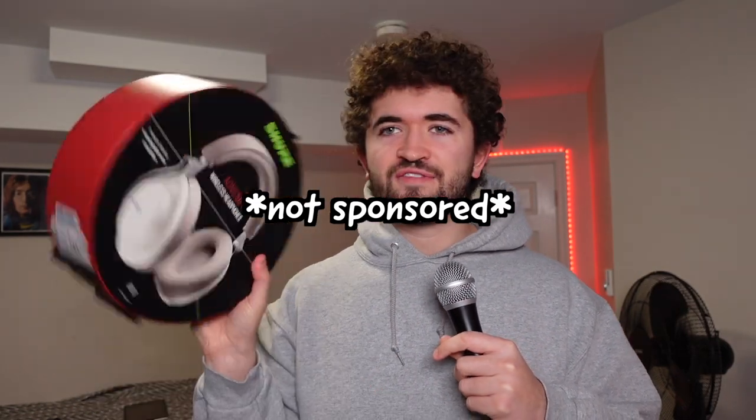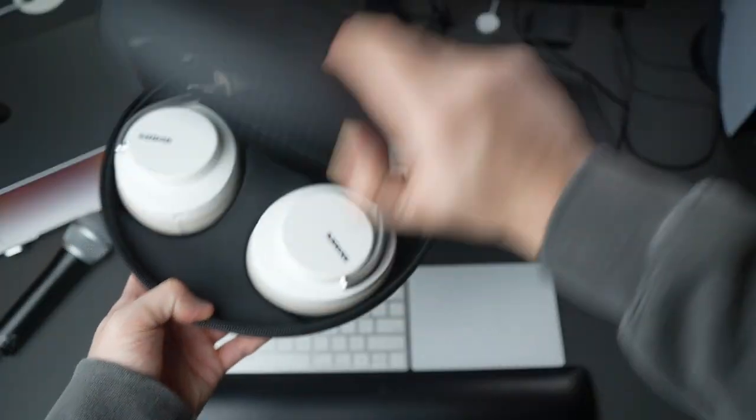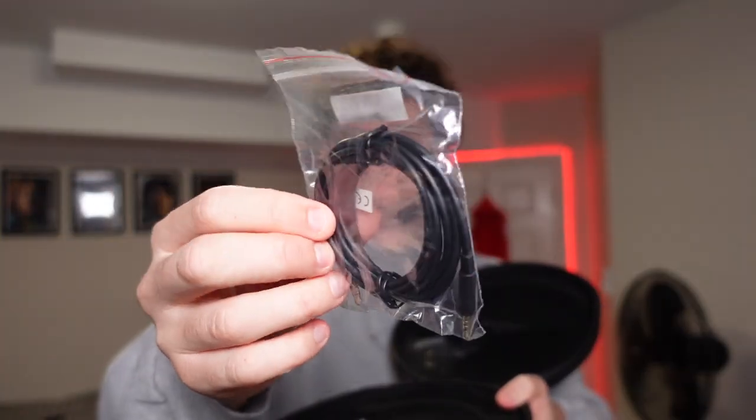Shure sent me some Aeonic 50 wireless headphones for me to do a little review on. In the box it came with a USB-A to USB-C cable, an aux cable, a manual, and then this thing. The power button is here at the bottom — you just press and hold it.